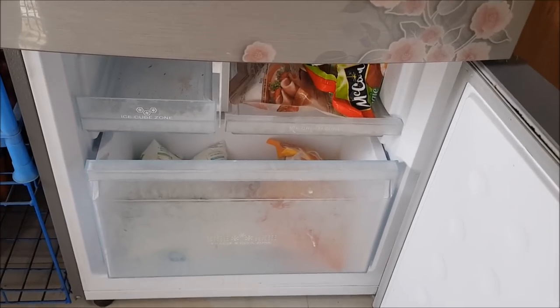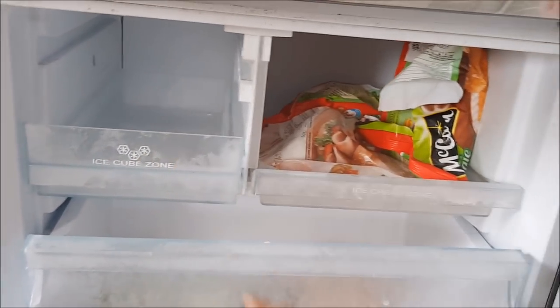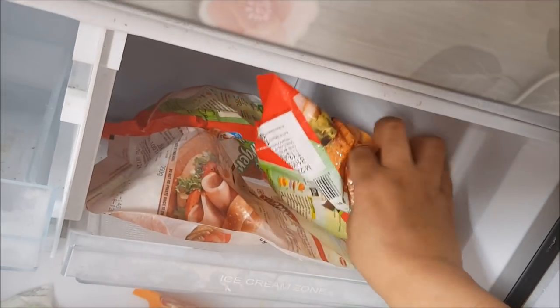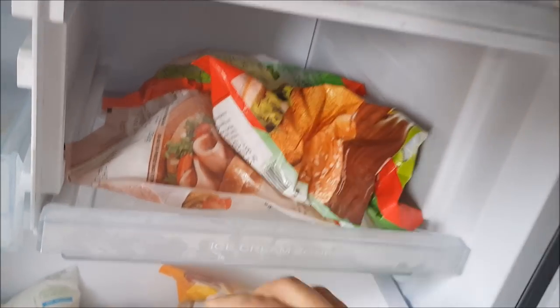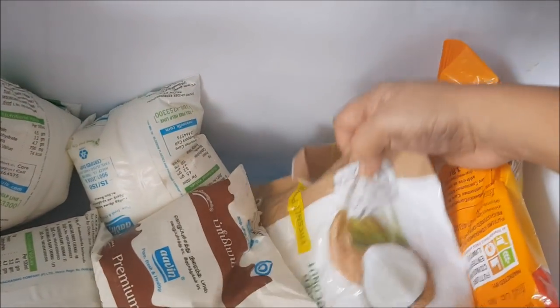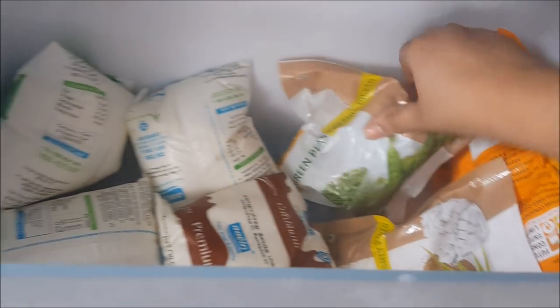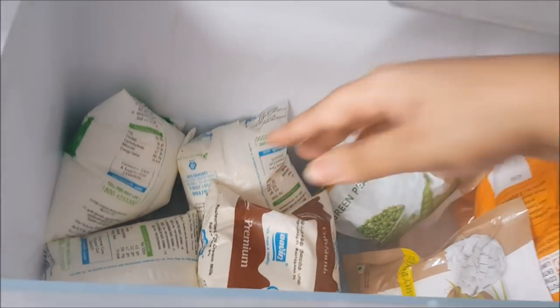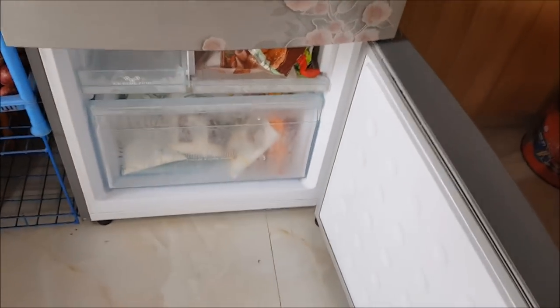Now for the freezer section — I don't keep ice cubes. I have burger patties and salami which I use to make sandwiches for my children. In the drawer there are french fries, frozen grated coconut, frozen peas, and milk packets. I always store milk packets in the freezer and just take them out and leave them outside for a bit before use.